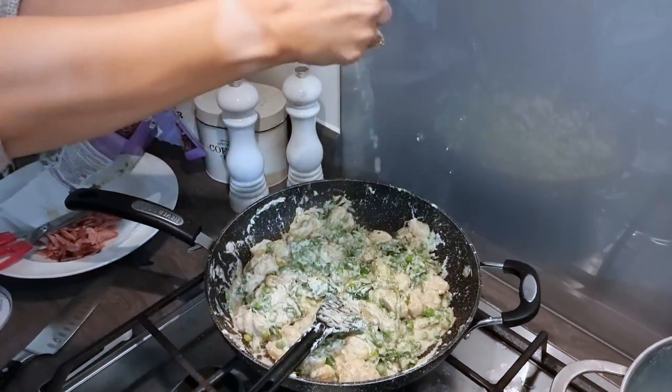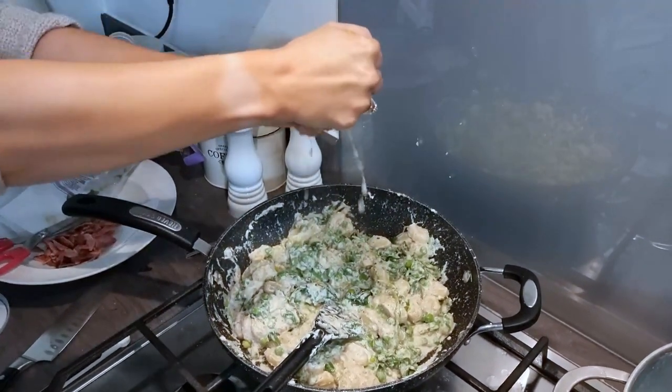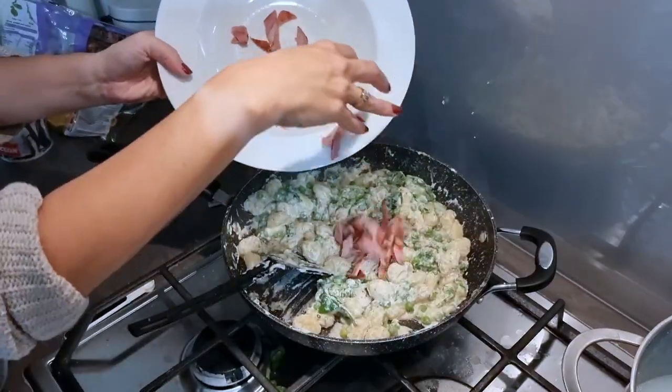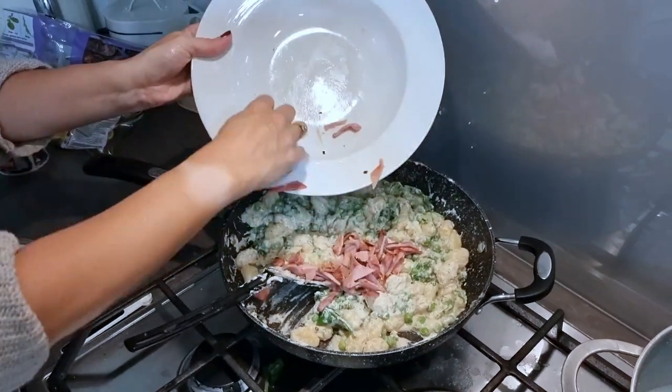Next add a bag of rocket, some lemon zest and the juice of one lemon. Give it a really good stir, then sprinkle over the bacon if you are using it.